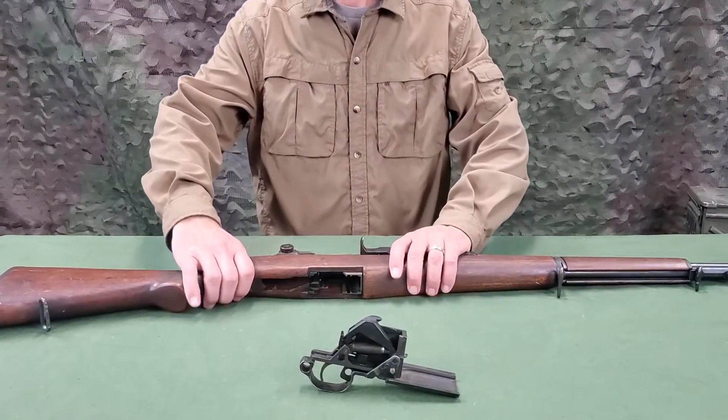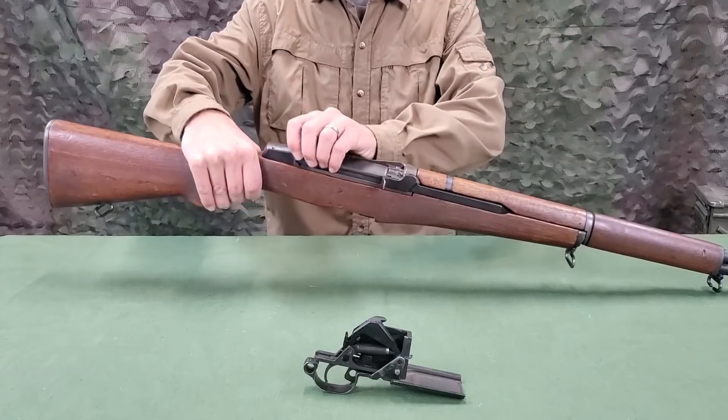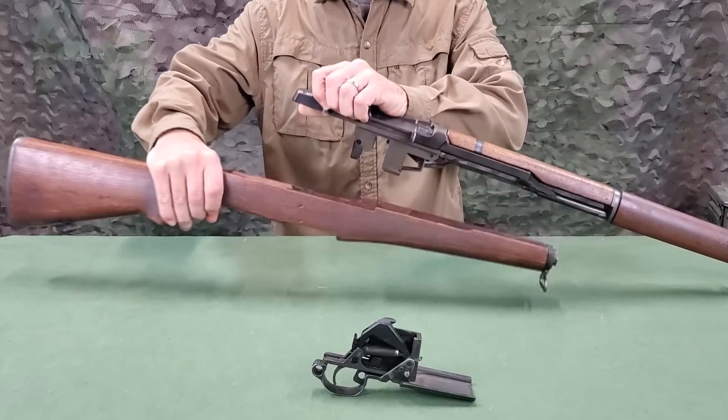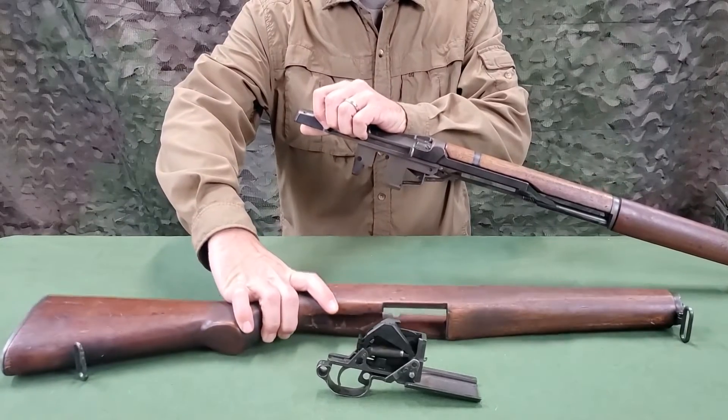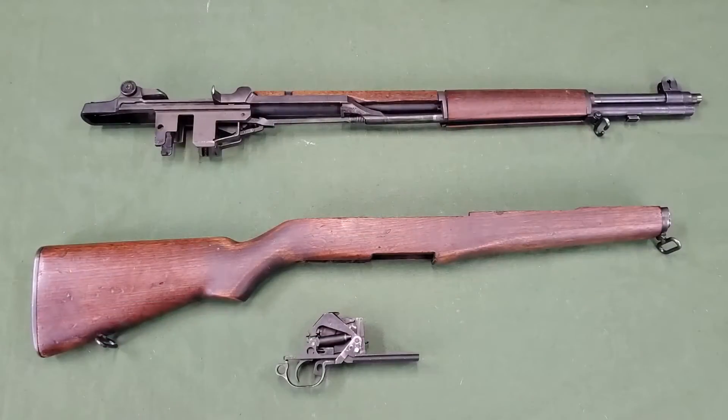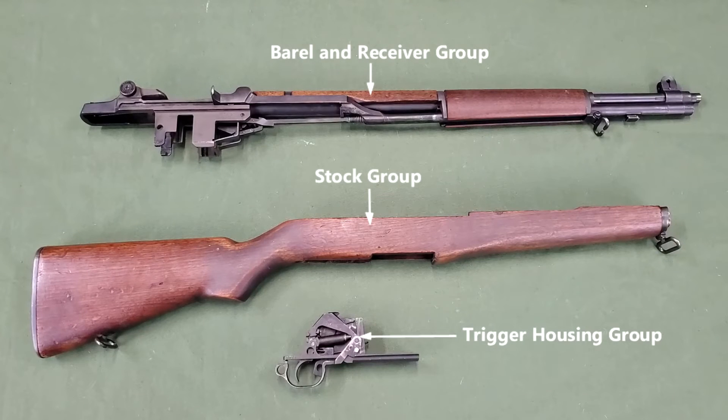For the remaining two groups, with the left hand, grasp the rear of the receiver and raise the stock. With the right hand, give a downward blow, grasping the small of the stock. This will separate the two groups. The rifle is now disassembled into the three main groups.